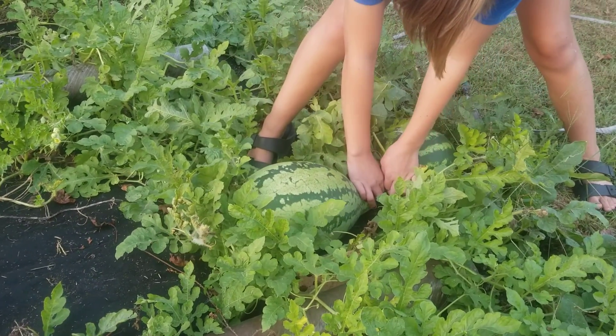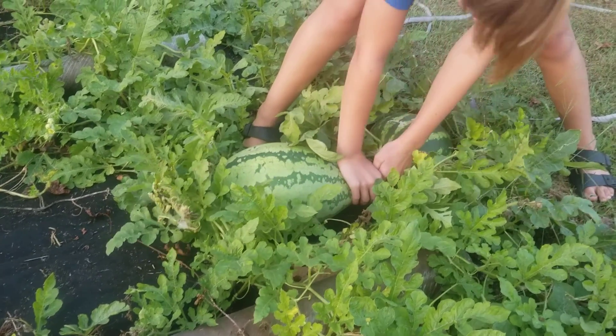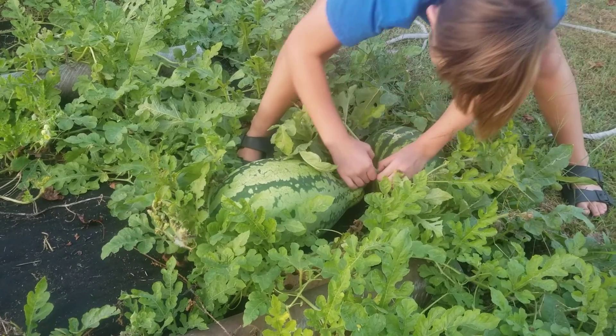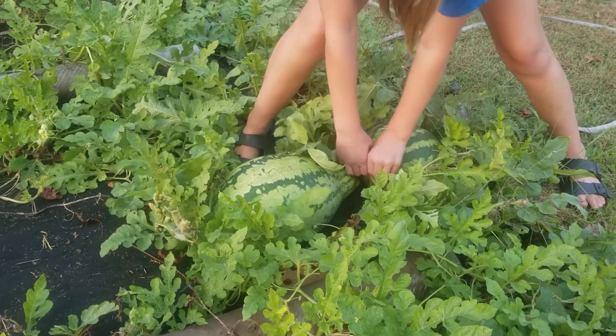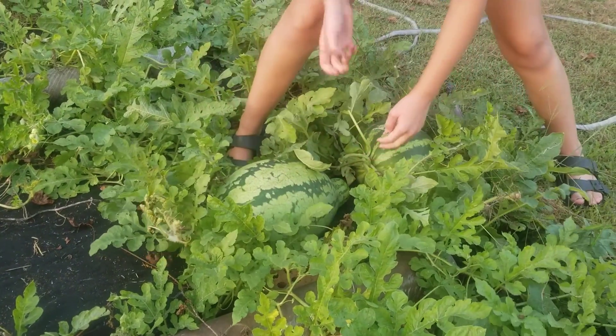I think I might just rip the stem. You want to leave just a little bit of the stem, like where it connects to the vine. You can pull it off right there — it's just like sticking it. I don't know how to do this. Oh. That's fine.